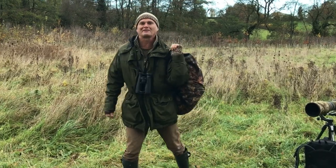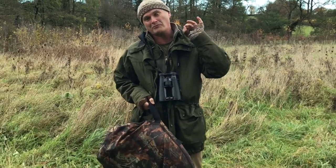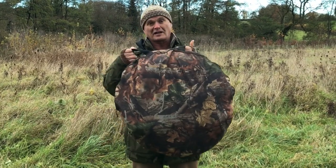Hi there. I've used portable hides throughout my career as a wildlife filmmaker and photographer. Many of them are very good, but I couldn't find one that did everything I wanted. So I've designed my own.